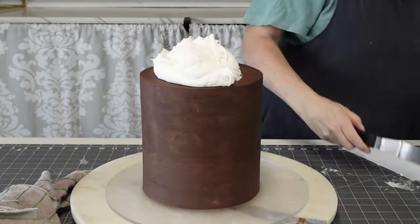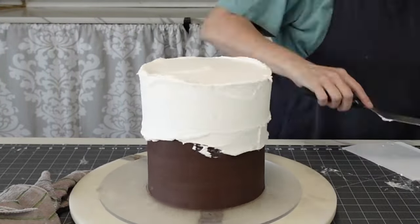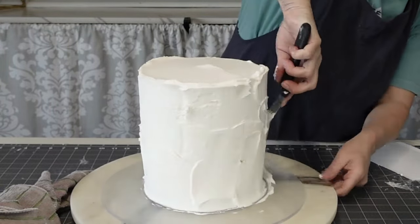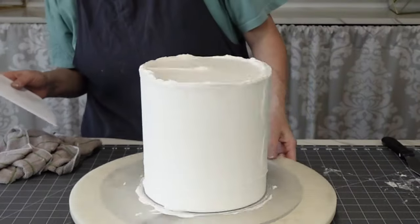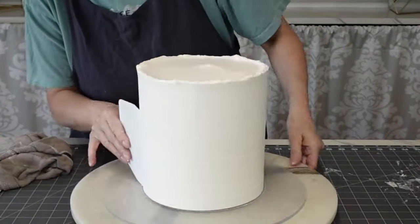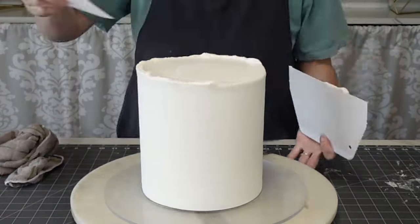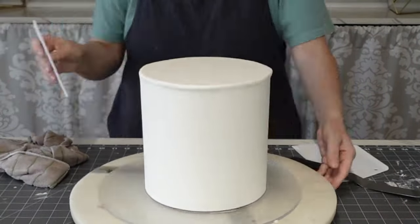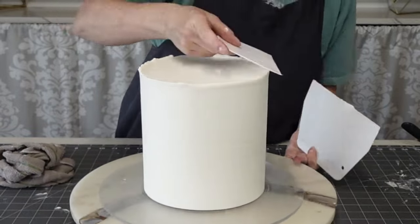I put that one in the freezer and I'm getting my bottom tier out. This was a three-layer six-inch on top and then a four-layer seven-inch on the bottom. I filled it and crumb coated it with dark chocolate ganache. When I do dark chocolate ganache I like to use a two-to-one ratio — one part cream to two parts chocolate. Sorry, I had to think that through — it's only two ingredients and I had to count on my fingers!